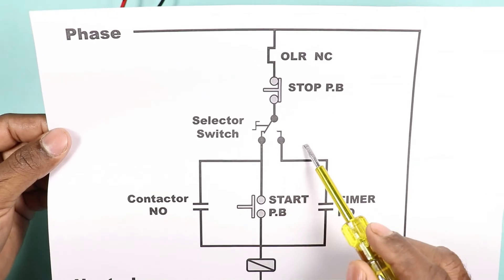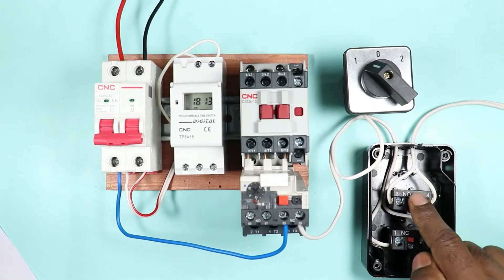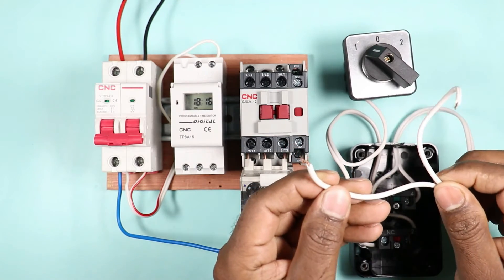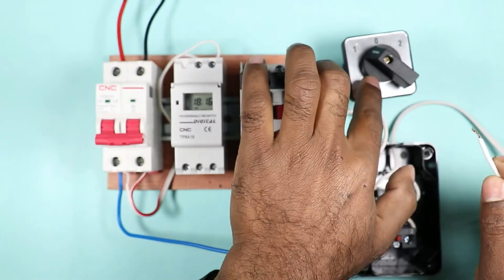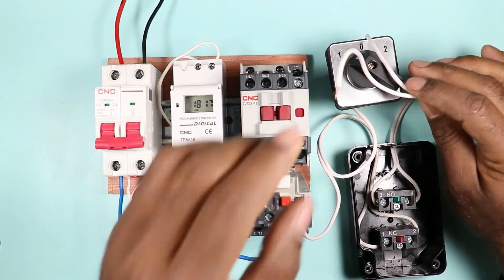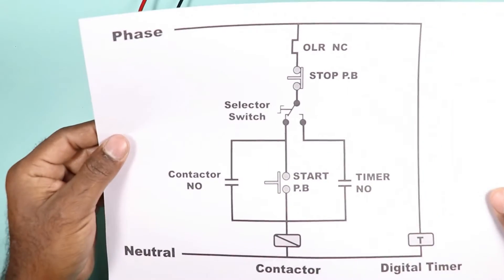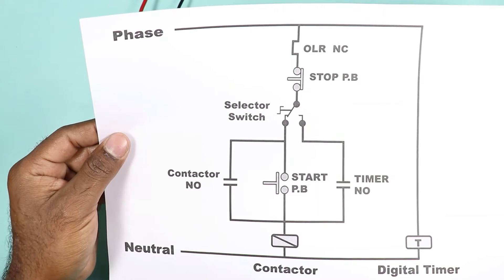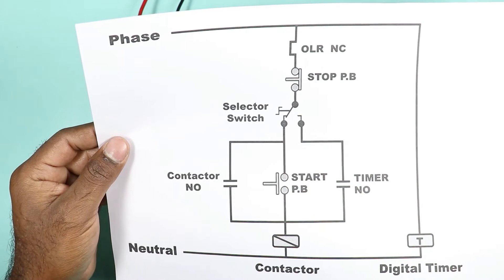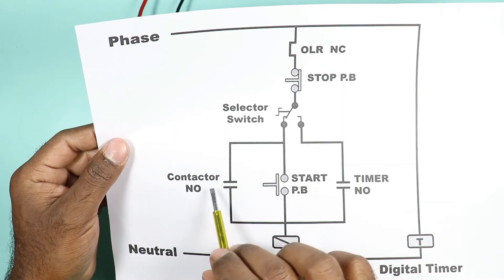As you can see in the circuit diagram, from the local position or position 1 of the selector switch, power is supplied to the start push button, and from there power is supplied to the coil of the contactor. I already connected two wires with this start push button. Take one of the two wires and connect it to position 1 of the selector switch — connect this wire with terminal number 2. The second wire of this push button is used to supply power to the contactor, so connect it at the A1 terminal of the contactor. The NO contact of this contactor is connected in parallel with the start push button, and this NO contact is also called the holding circuit. Even if we release the start push button, the contactor needs the holding circuit to remain on.